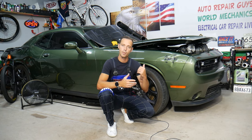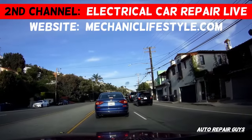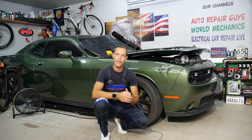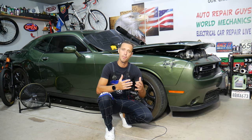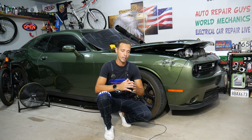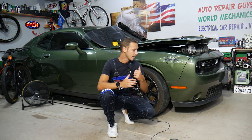Make sure to stay until the end — we'll talk about common mistakes people make that can cost you thousands of dollars or even needing to replace the engine. Hey guys, welcome back to Auto Repair Guys. Today's video will be super helpful if you have a Dodge Challenger with check engine light on and code P0345. Stay with us — we'll explain what causes it, how to fix it, and one mistake that could cost you thousands or require an engine replacement.